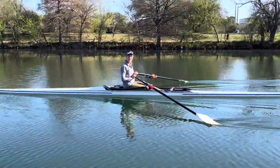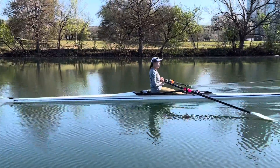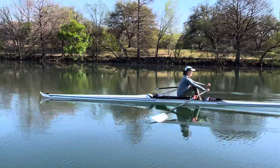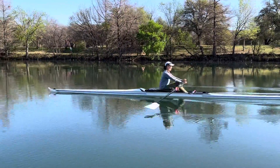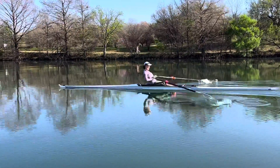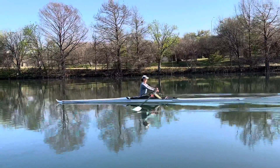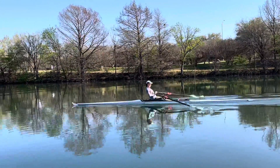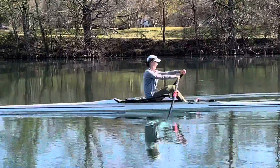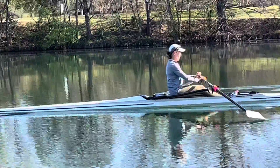Now let's go ahead and take it up to full slide. It looks a lot better. What I'm looking for right now is that you're supported — you're utilizing the lower stomach, you're utilizing the rib cage as you pivot forward and back. I'm seeing what I want to see in regards to that.